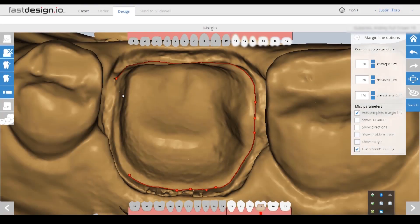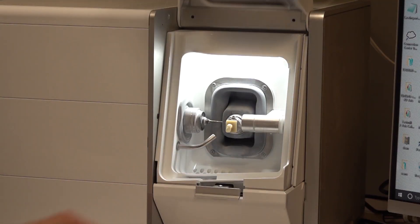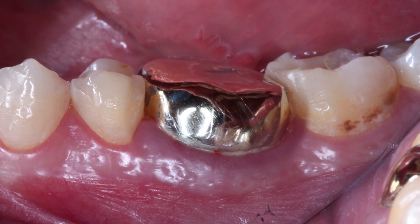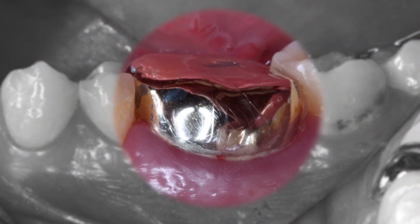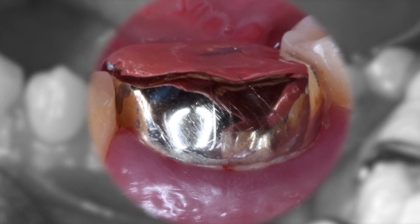I spend no more than three minutes marking the margin and designing the restoration. In only 35 minutes, the fully electric fast mill completes the crown. I'll take you through the easy process of using the Glidewell.io CAD/CAM system to fabricate a Bruxer crown chairside.